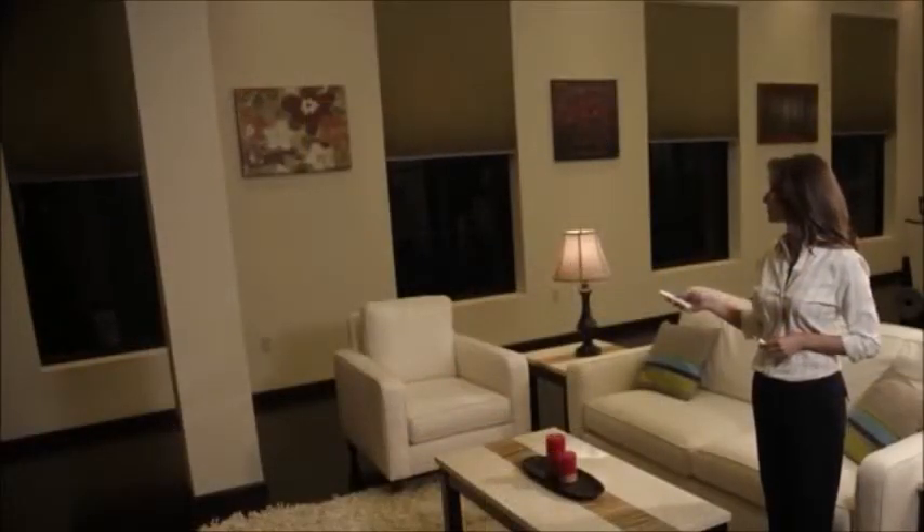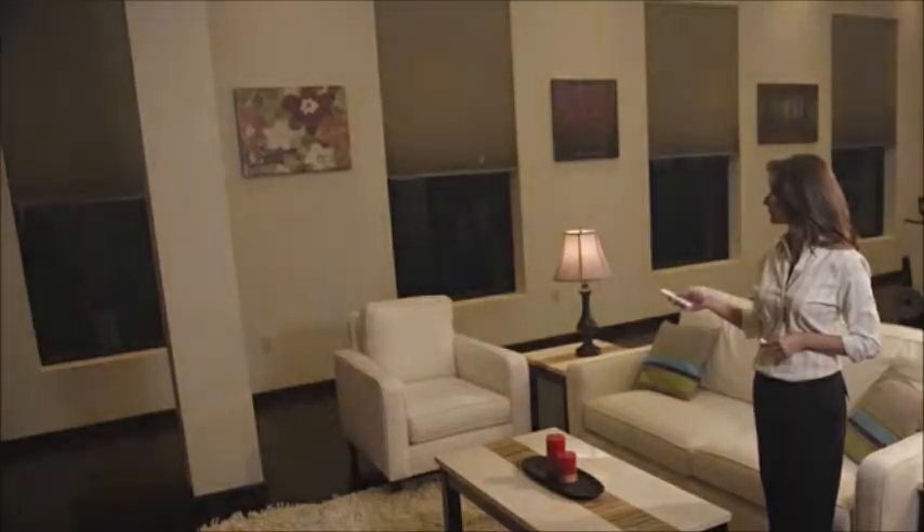Thank you for watching and feel free to check out other videos in the Motorized Window Coverings How-To Series.